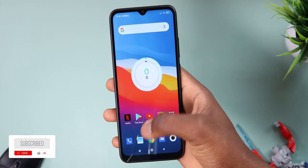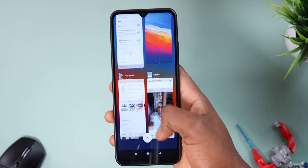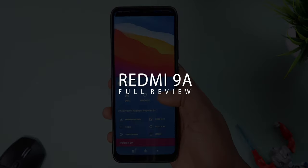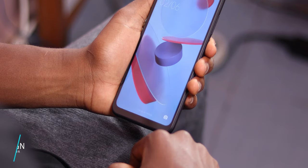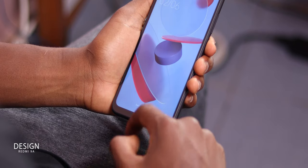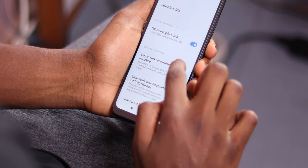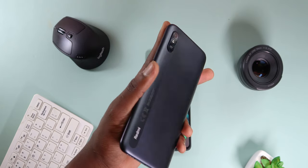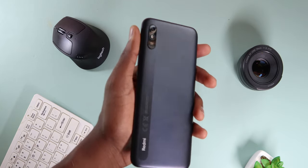Hey guys, this is Philips Future — welcome back to the channel. If you're new here, consider subscribing and turn on notifications so you don't miss any future videos. Kicking off with the design, because that's what you'll be interacting with the most: the Redmi 9A is made out of a polycarbonate body, which is to be expected because at this price point you don't often see phones with premium metallic or glass bodies.